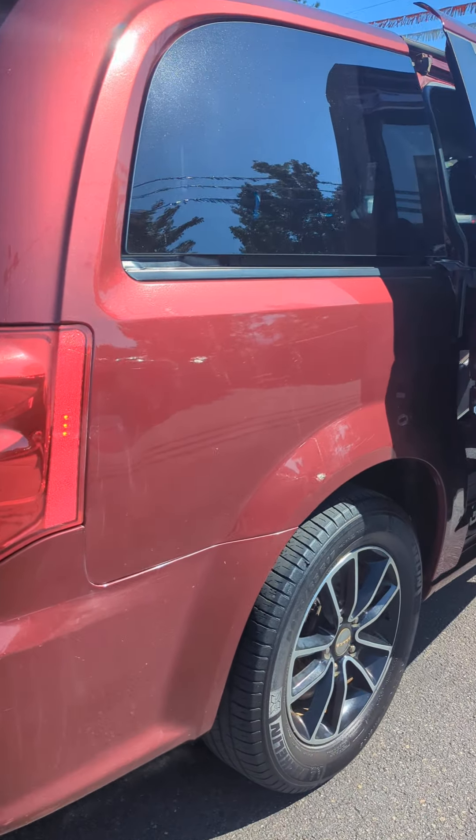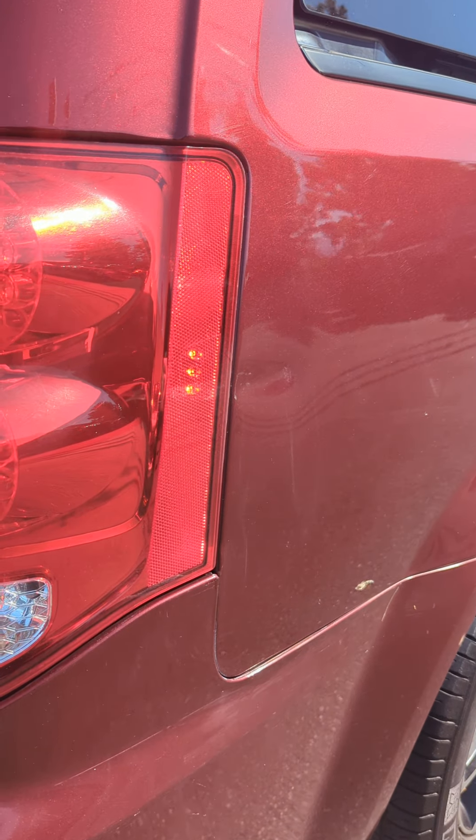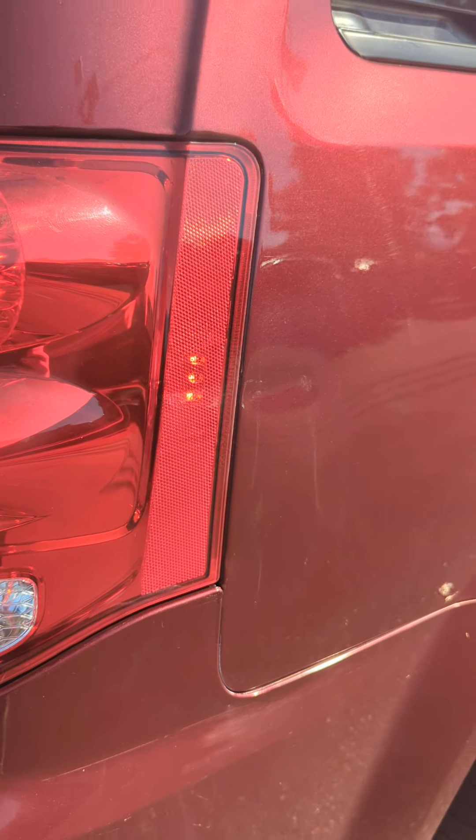Looks like there's a little something there — a little scuff of some sort, a little bit of a dent.